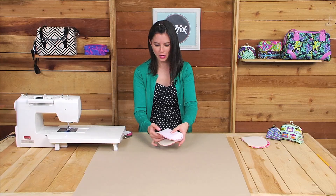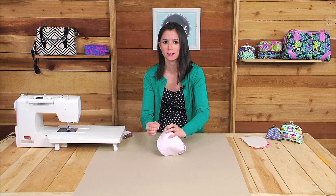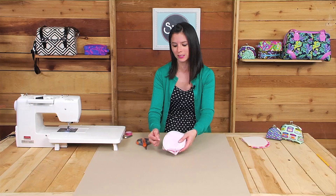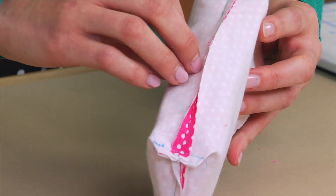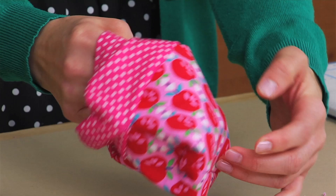I stopped stitching right where the top edge met the side seam — it's really important to do that, otherwise you'll have puckers on the side seam after you attach the metal frame. Now I'm going to take my scissors and make little notches on that top curved edge. Anytime you have a curved edge in a bag you want to cut notches — little V's cut within the seam allowance — and those notches help the fabric lie nice and flat. Now that the fabrics are notched, I'll turn the pouch right side out, use a turning tool to poke those corners out, and give it a nice press along that top edge.